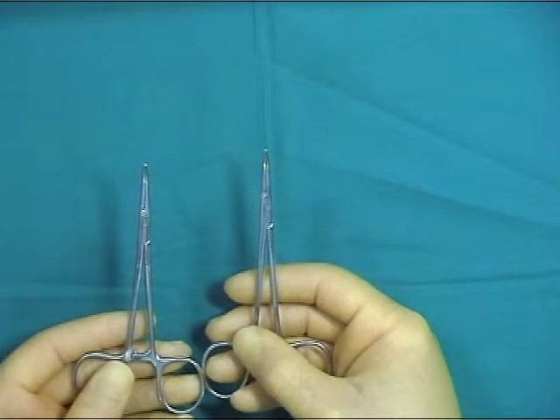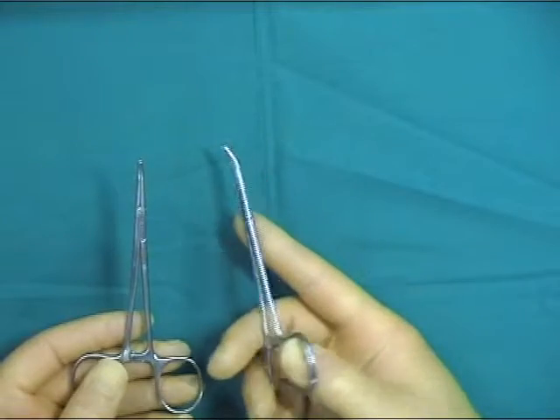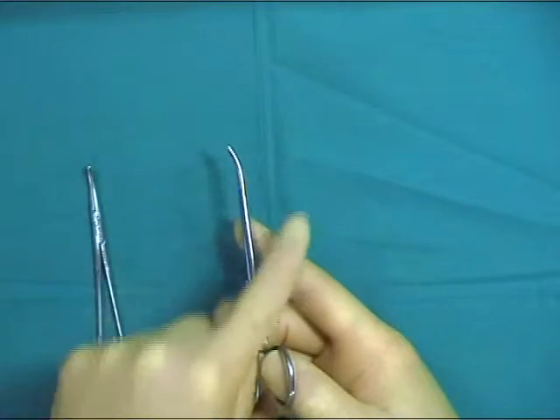Hemostats come in various sizes ranging from small mosquito forceps to these cryos, sutels, and males.